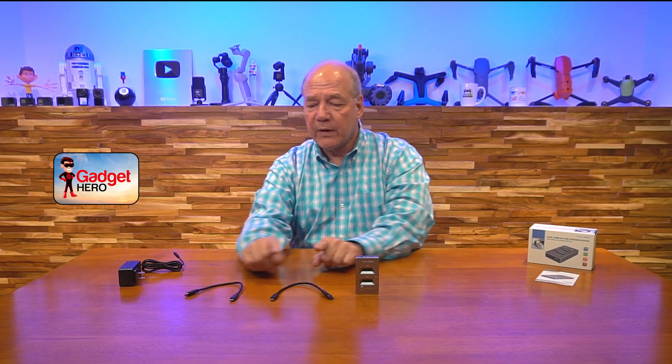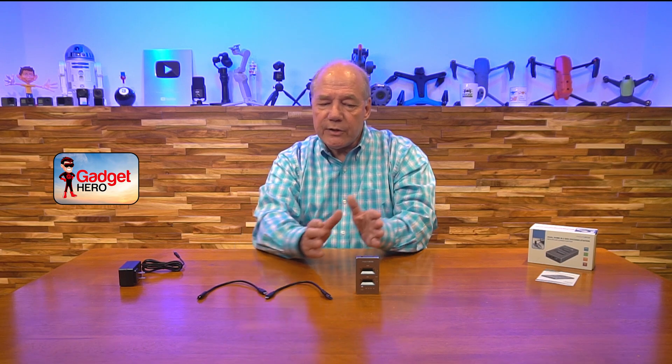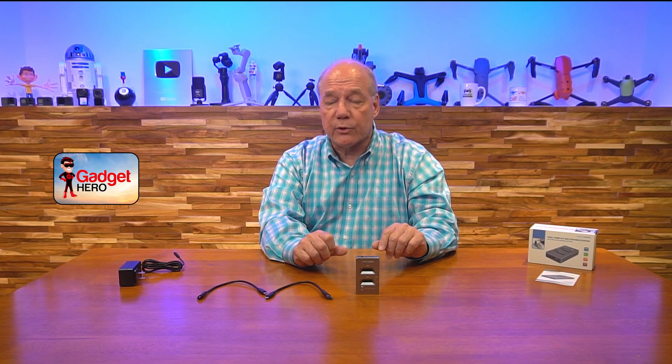When you first pop open the box, you'll find the two-port NVMe dock. You'll find two USB-C cables — one is a USB-A to USB-C, and the other one is a USB-C to USB-C. These are short cables but they're heavy duty, and they make it really easy to connect this up to your computer to transfer files or to use those SSD and NVMe drives as pure external storage.